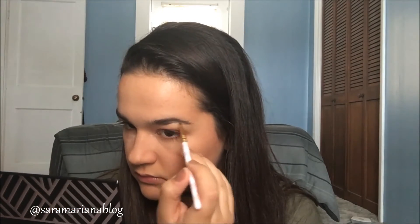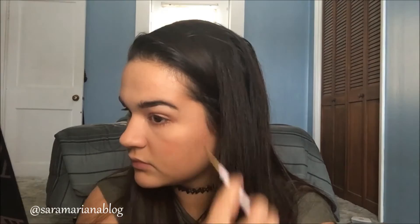For the blush I use some brush set that I got from Forever 21 a few years ago. My Anastasia Dip Brow pomade in the shade ebony — I'm just using an angle brush that I also got from Forever 21 a few years ago.